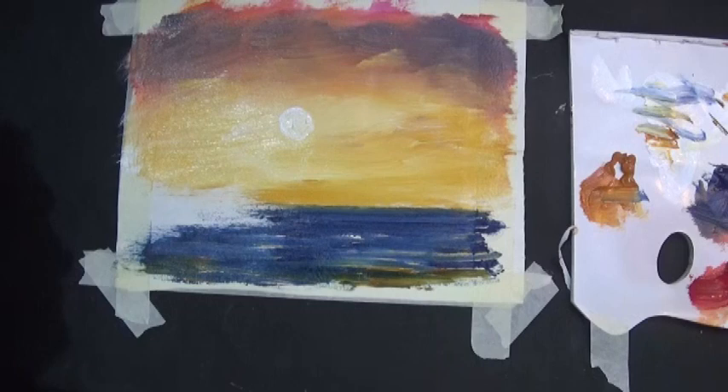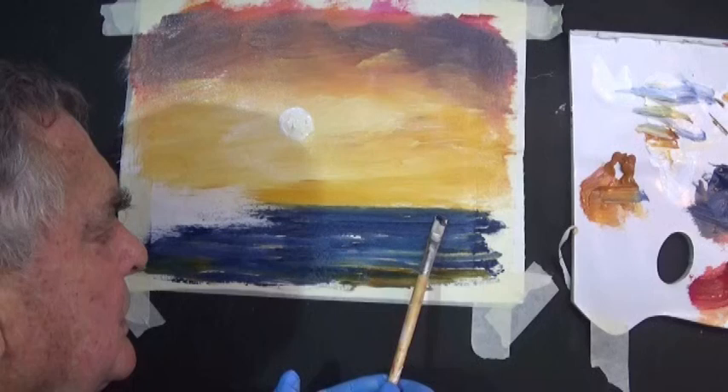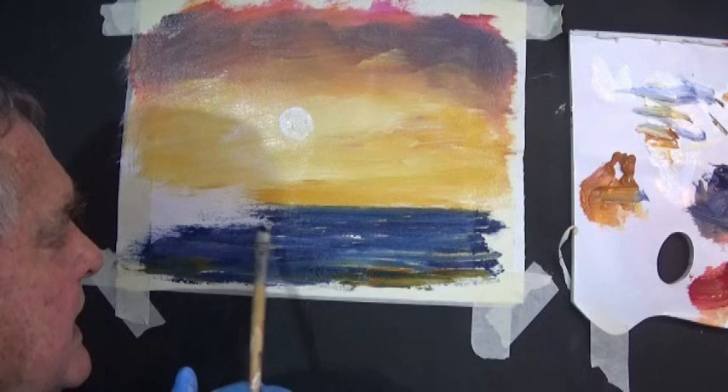Let's have just one more line of white in this area because I want it to look like a few waves coming in. You can fiddle around with this and make it look like an ocean if you really want to.